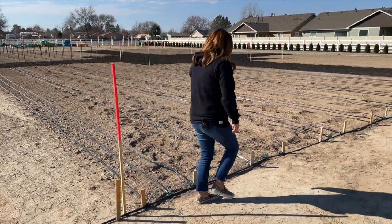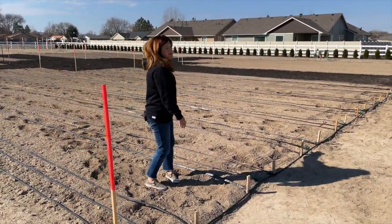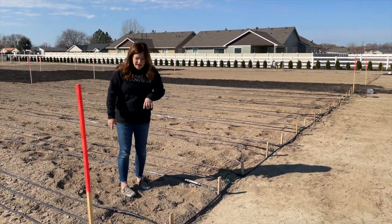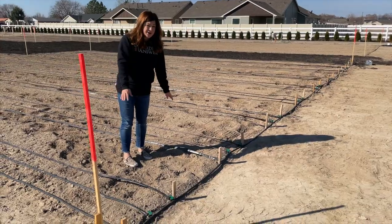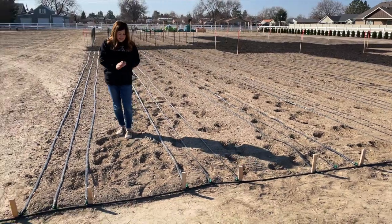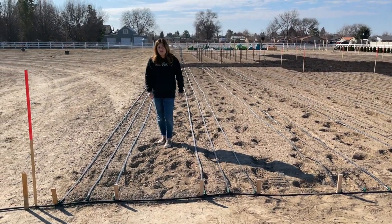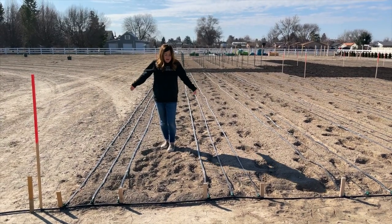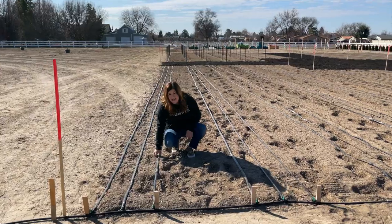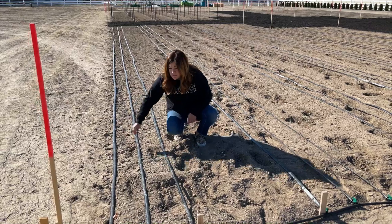You'll notice our irrigation setup — this rectangle and the opposite corner are the same, and the other two will be different, which I'll explain in a minute. This is how we set it up last year and I really liked it, at least for the stuff like zinnias, snapdragons, rudbeckia, craspedia — a lot of our cut flowers. What we have here is drip tape spaced 10 inches apart: three runs of it, giving us the ability to plant four rows of stuff.